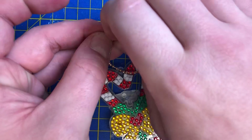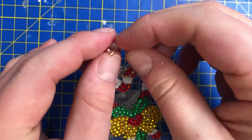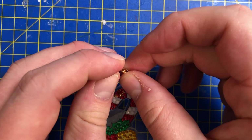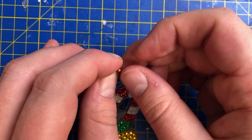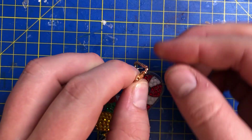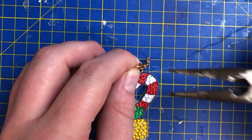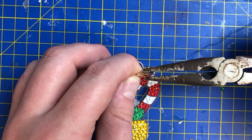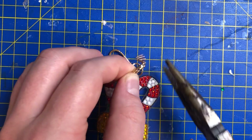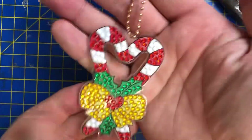You don't necessarily have to have the key-ring on here — if you want to use it as a tree decoration, that's an option. I'd like to keep these as key rings, seal them so the jewels can't come off, and then maybe do a few more for Christmas tree decorations as well. I'll just take that washi tape off and there we go — another one done and dusted!